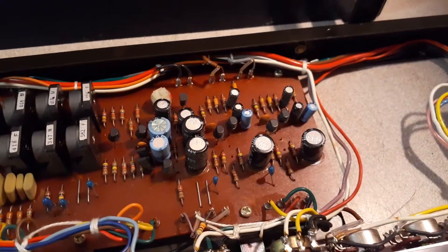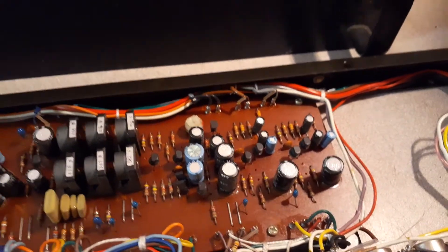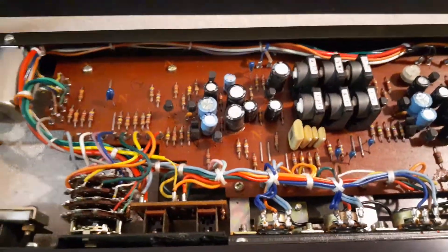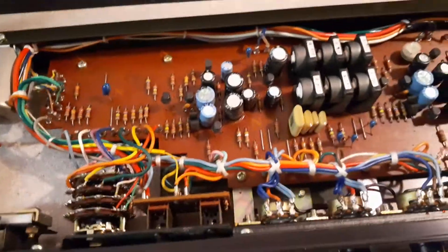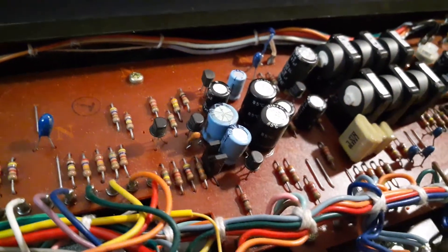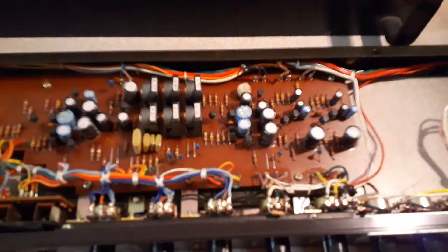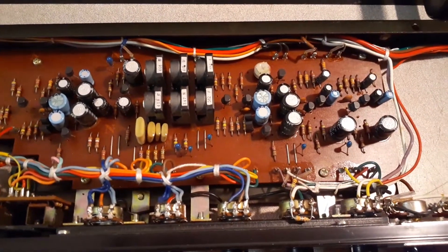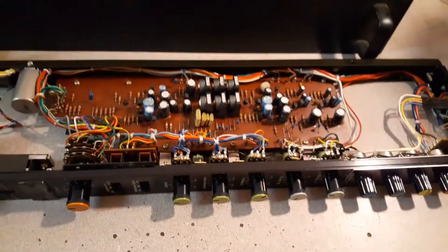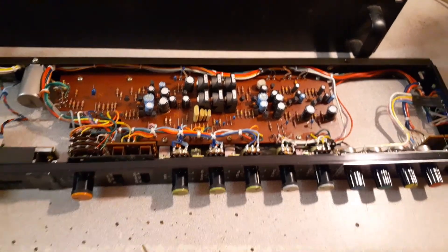I'm not going to modify the actual circuit itself aside from recapping it and increasing some of the cap values. All the caps get replaced — the tantalums, the electrolytics, the films, even these little tiny ceramic caps that are essentially feedback caps meant to stop high-frequency oscillation. Those are my preliminary mods. We'll talk more about other modification ideas later, but for now that's it.